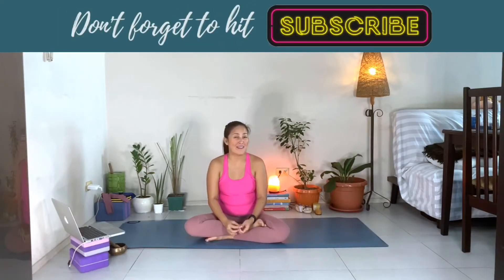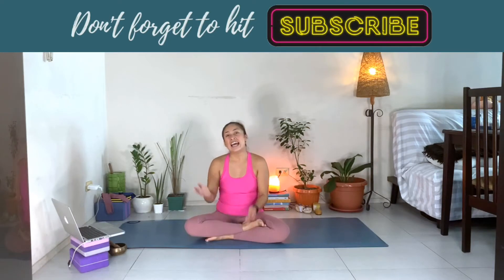Hi, welcome to Aileen Huga Yoga, and today we're going to be having our day 19. It's a gratitude meditation. It's going to be a short practice for us today, so let's just take this time to set it aside for yourself.